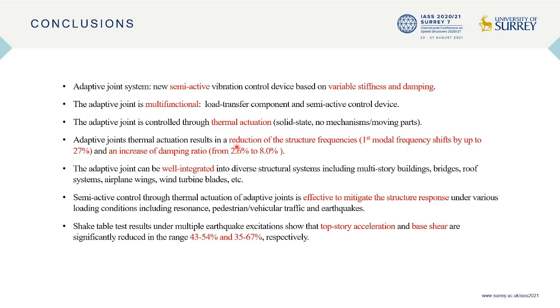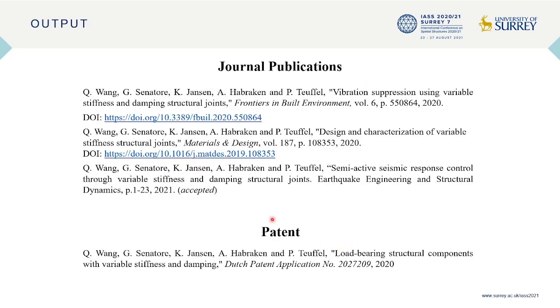As measured from experimental testing, by actuating the joints, the first modal frequency shifts by up to 27% and the structural damping ratio increases from 2.6% to 8%. Adaptive joints are well integrated into diverse structural systems, and the semi-active control using adaptive joints is effective in mitigating structural response under various loading conditions. Shake table test results under multiple earthquake excitations show that the top story acceleration and base shear are significantly reduced in the range of 43% to 54% and 35% to 67% respectively. More details can be found in our journal publications. Thank you very much for your attention.